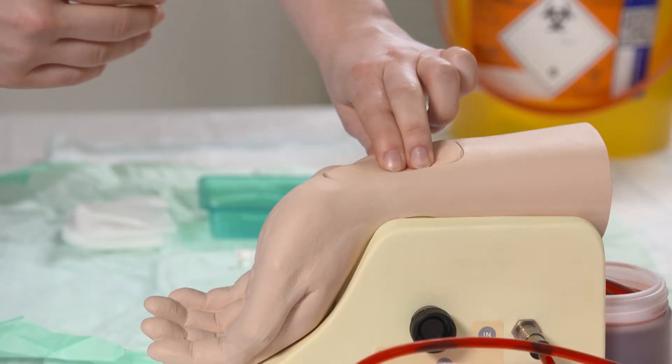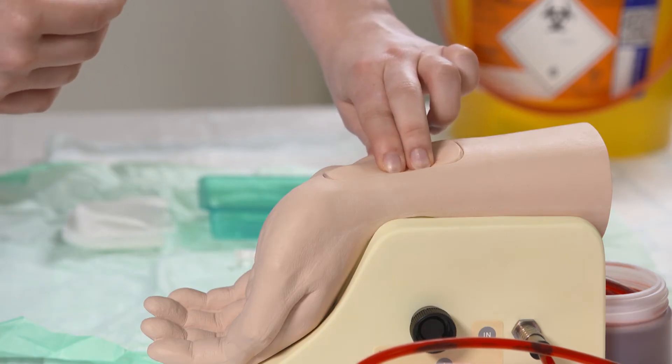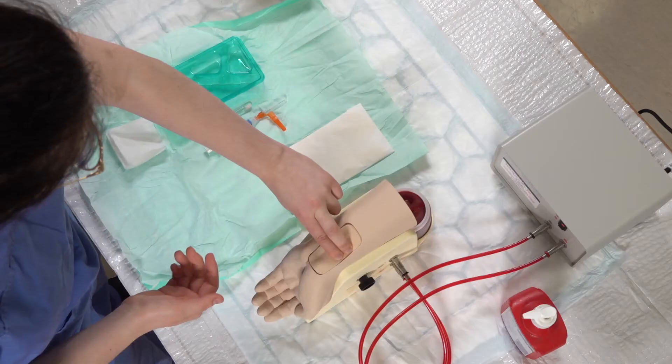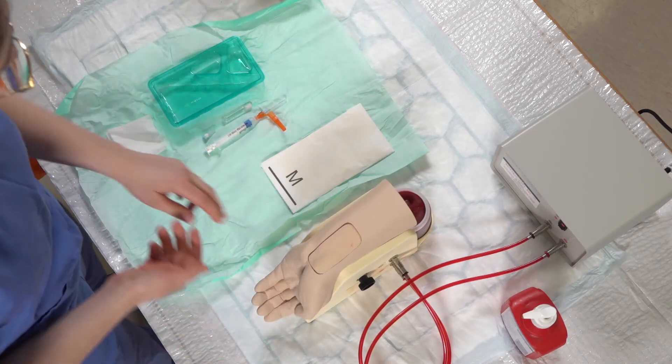Usually I would palpate both arms and also do an Allen's test to ensure good circulation. I'm happy with the pulse that I've got here, so I'll move on to my equipment.